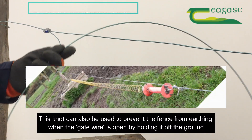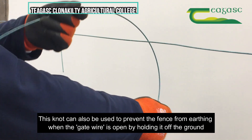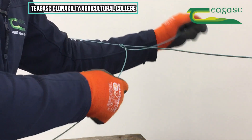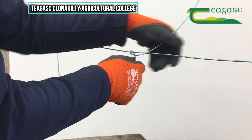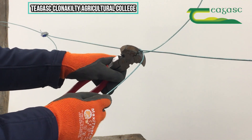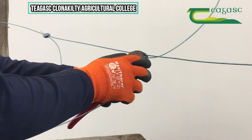Taking about two foot of wire approximately, I'm just going to put it like this and cross it over at the middle on my fence line. And the trick with this knot is so that it won't slide on the fence line.